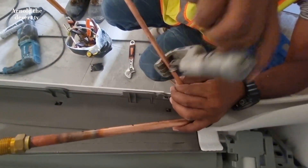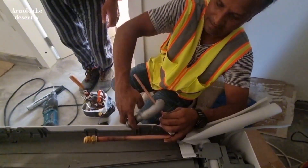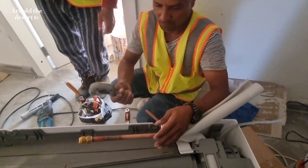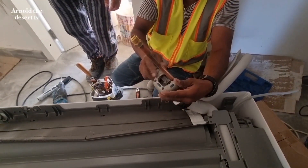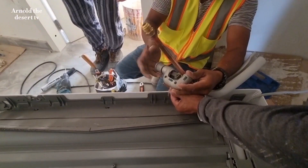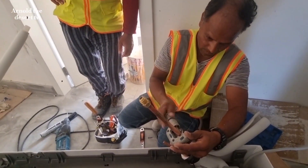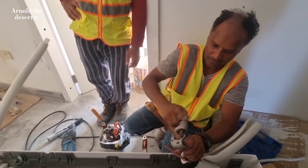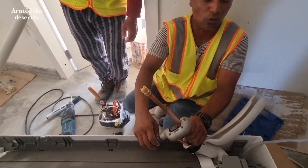This is the liquid pipeline. Cut the pipe and weld it with the exact measurements. And this is the suction pipe. Using this copper pipe cutter, be sure to measure the exact length.